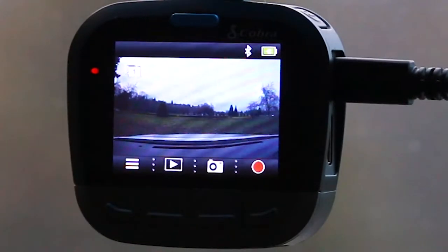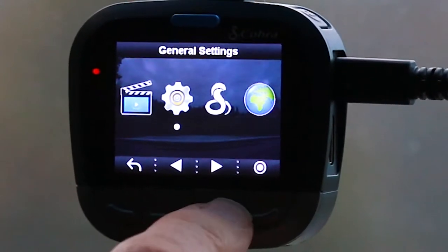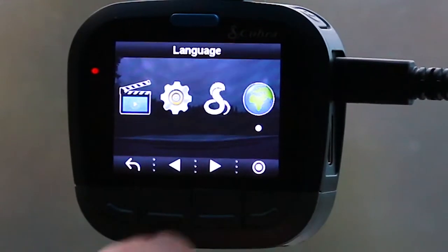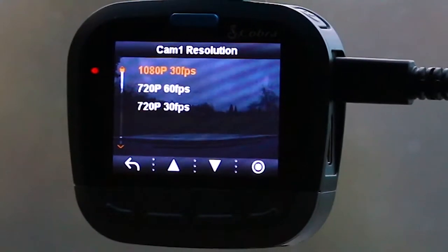When recording is stopped, menu options appear at the bottom: video settings, general settings, iRadar settings, and language. In video settings, Cam 1 resolution can be set to 1080p 30fps, 720p 60fps, or 720p 30fps.